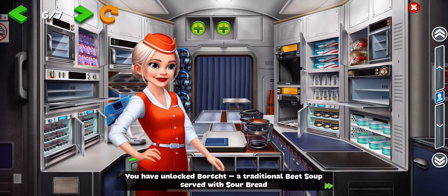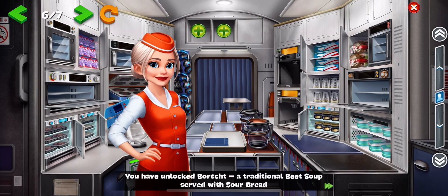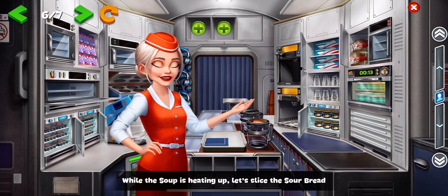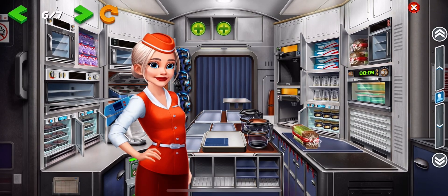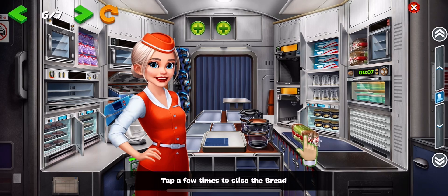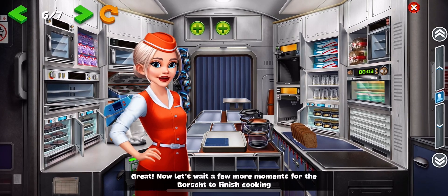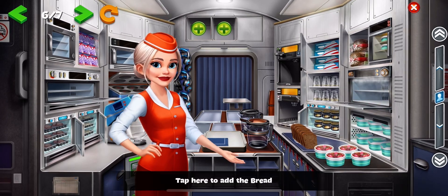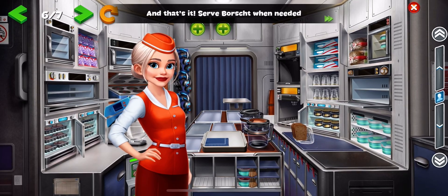You have unlocked borscht, a traditional beef soup served with sour bread. First, load the heater. While the soup is heating up, let's slice the sour bread. Tap a few times to slice the bread. Now let's wait a few more moments for the borscht to finish cooking. Tap here to add the bread. And that's it — serve borscht when needed.